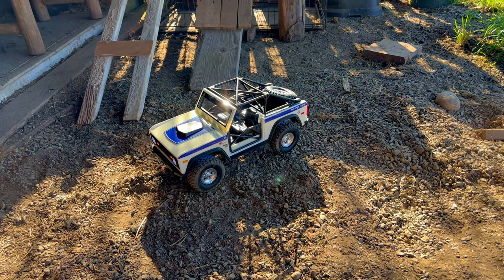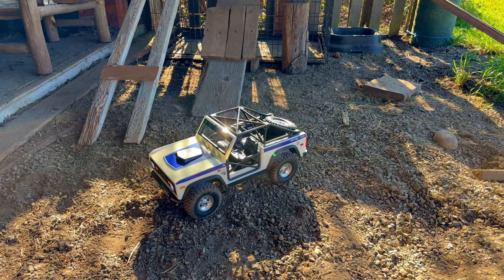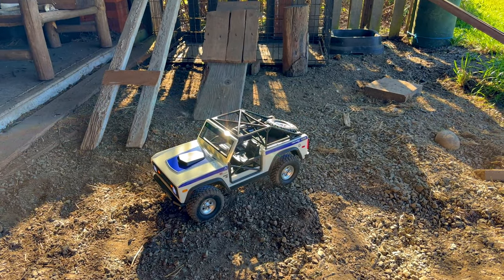Really enjoying this thing - there's just something about it. But I need to get inside; my brain's starting to melt out here.